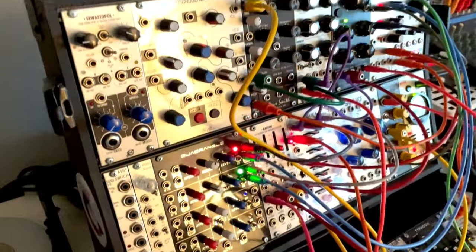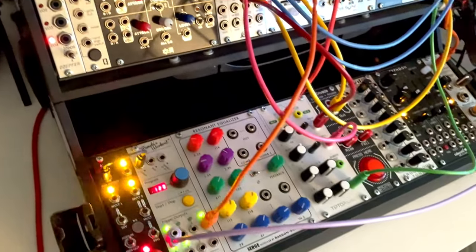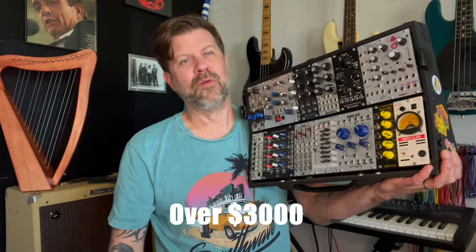I have here my Eurorack modular synthesizer, and this is the most expensive synthesizer I own. In fact, I think it's actually the most expensive musical instrument that I own. It's difficult to tell you exactly how much money is wrapped up in this, because some of these are DIY modules, some of them I traded for, some of them I bought on the used market. But if you add all these up, along with the case and power, it's easily over $3,000.